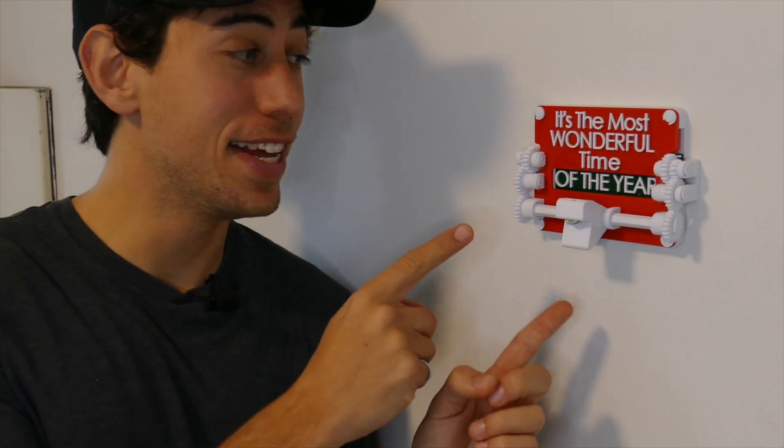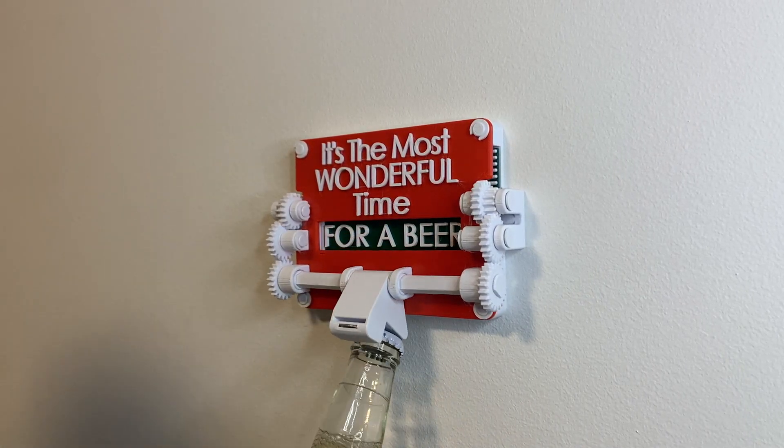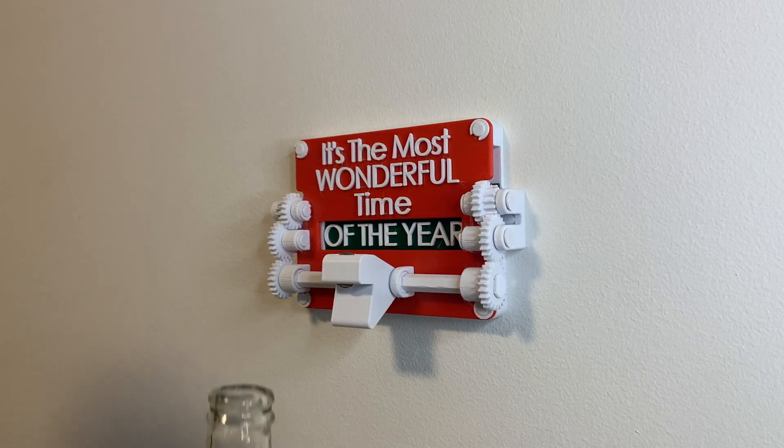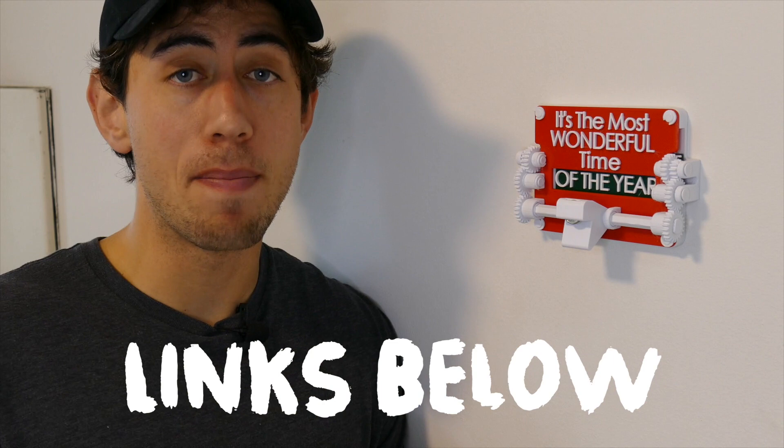What's up everyone? This is the Christmas bottle opener. Use it to open a bottle and it reveals a fun message. The files are available on my website and they're also free for all my Patreon subscribers. Get downloading, get printing, and we can talk about how to put this thing together.